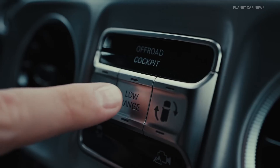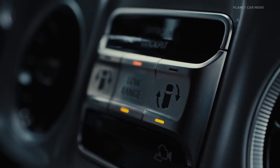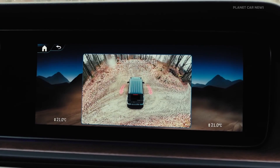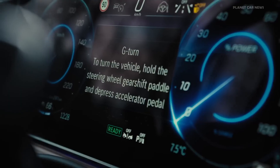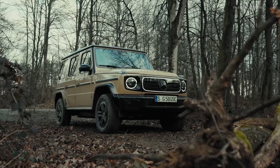To start G-Turn, press the corresponding button and select the direction of rotation by pulling and holding the left or right steering wheel shift paddle. The driver must hold the steering wheel with both hands, making no steering movements, release the brake, and press the accelerator pedal.